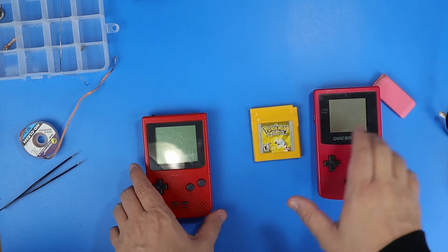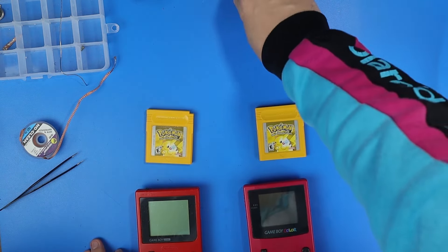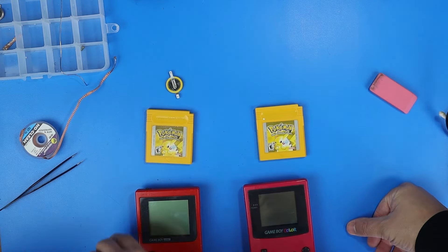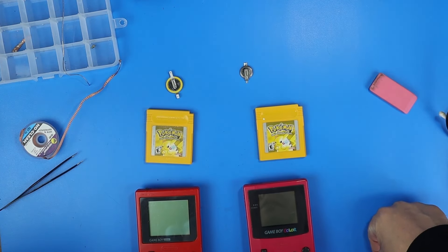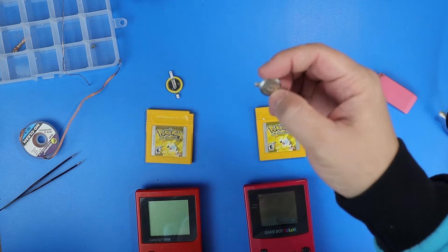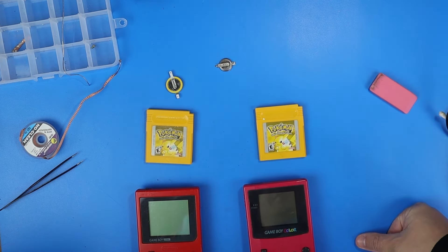There we go — we have two working Game Boy games now, and one with a brand new battery. I do want to note: I am not a professional. If you want to replace your battery the safe way, just get the matching 1616 battery and do that the smart way. But if you want to try what I did with the 2032 battery, which is the one that has it in it — as you can see, it does work.